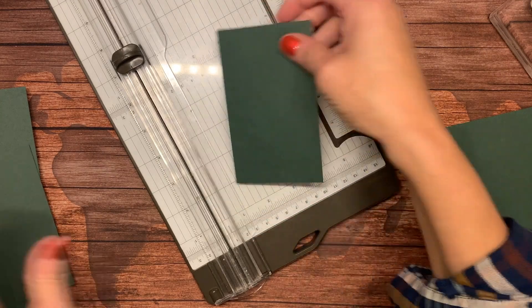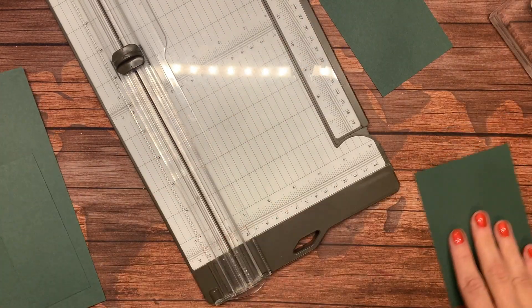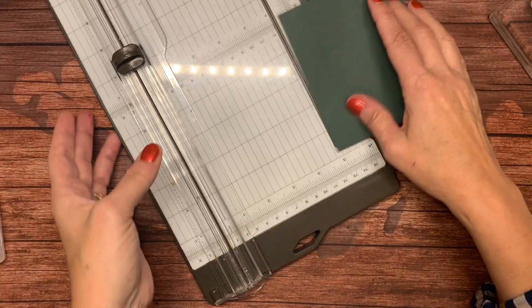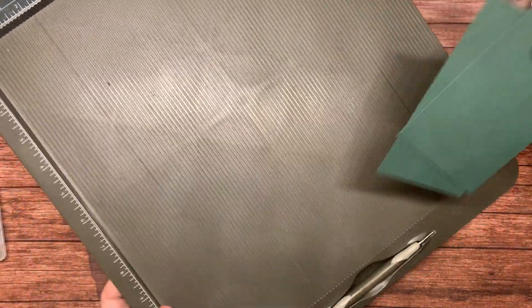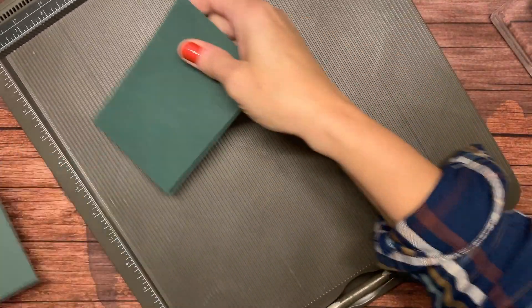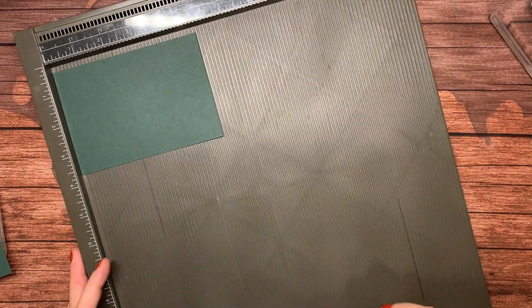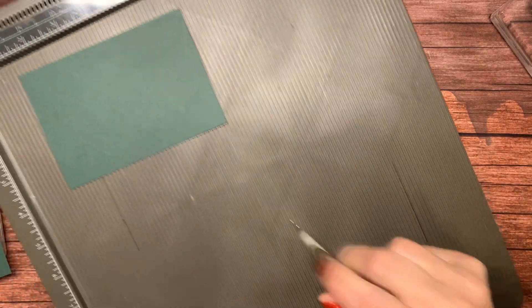This is going to be the top — the wrap-around piece — and this is going to be the piece that holds your nuggets. When I'm making boxes, I tend to use my Simply Scored board. I'm going to bring that in — I just think the scoring is better with it, as it gives a deeper score.